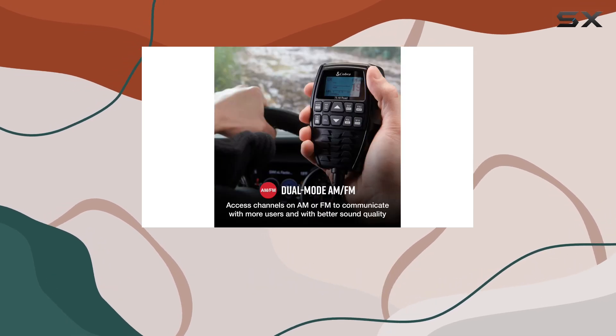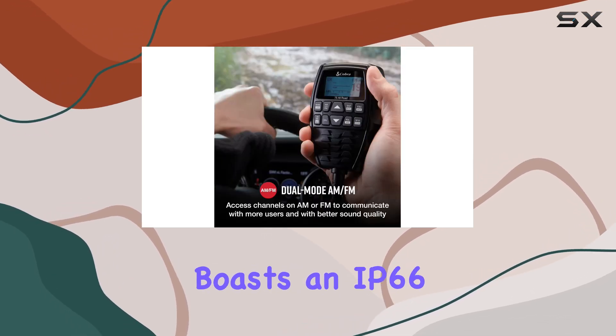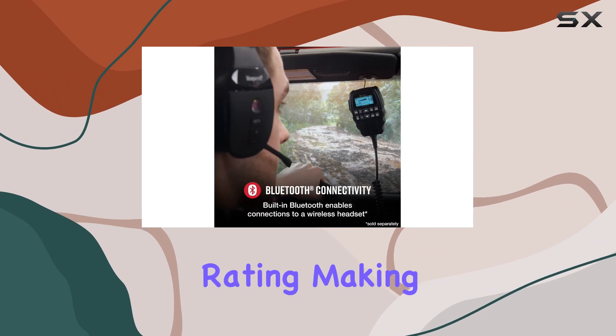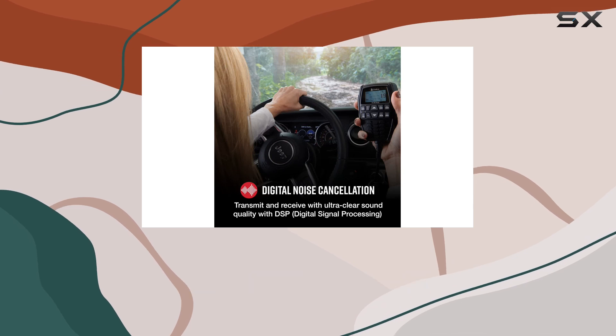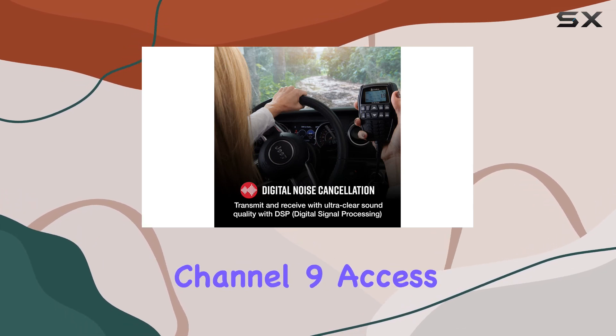And don't worry about the weather — this bad boy boasts an IP66 rating, making it waterproof and dustproof for ultimate durability. With 40 channels at your disposal and features like instant channel 9 access and auto squelch, the Cobra 75 All-Road is packed with capability.